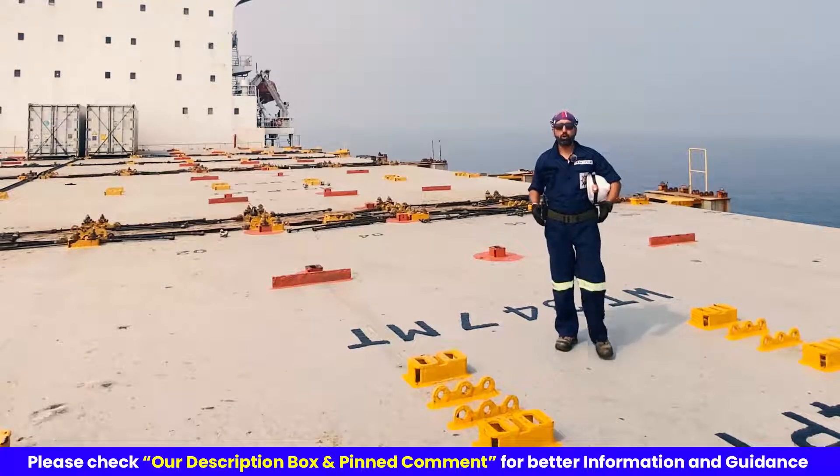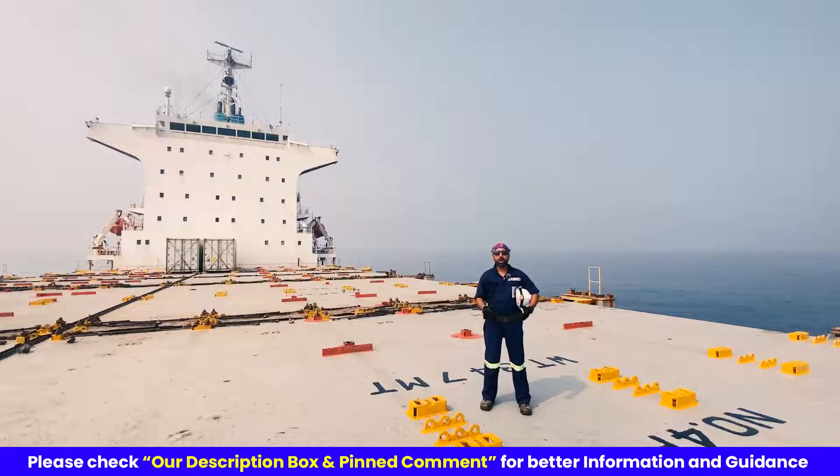Welcome friends to this training video on immersion suit. In this video I will guide you through the essential steps of donning and doffing the immersion suit on board, ensuring your safety in case of an emergency. But before we start let me wear a helmet, and remember whenever you are working on deck you must have your helmet on.